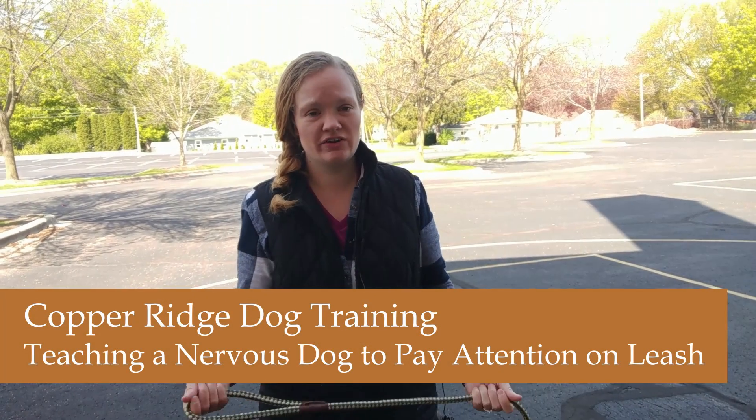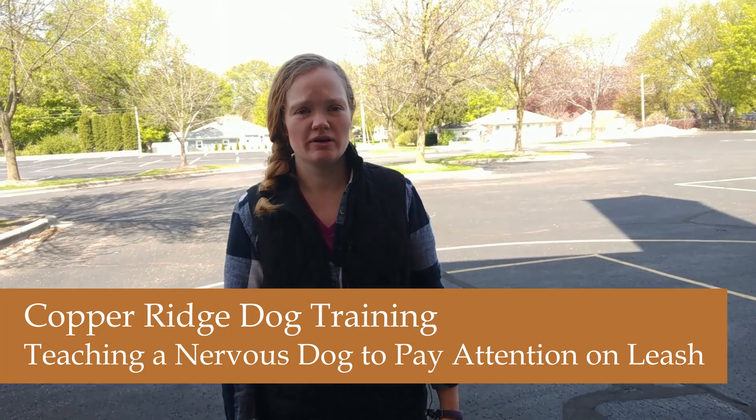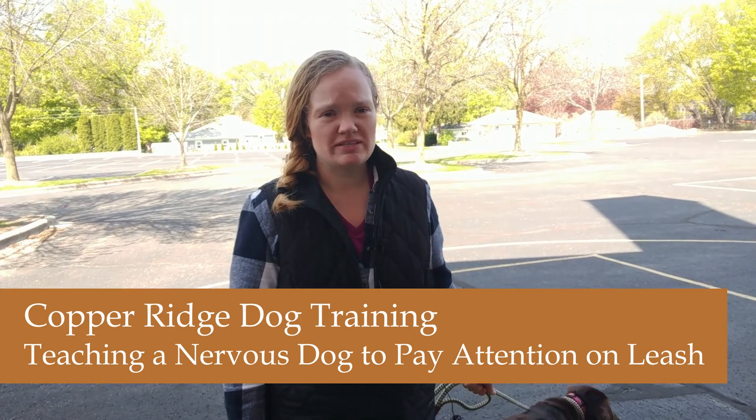Hershey is a very nervous dog, so there are a lot of different ways that we can build up her confidence a little bit. One of the ways I want to work with her right now is to just build some engagement with me and make it more of a game where she finds it enjoyable to pay attention to me when she's on the leash.